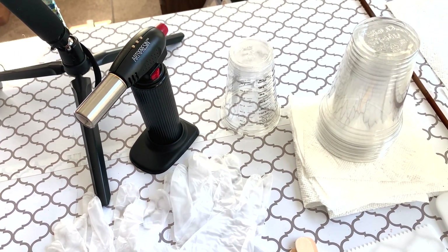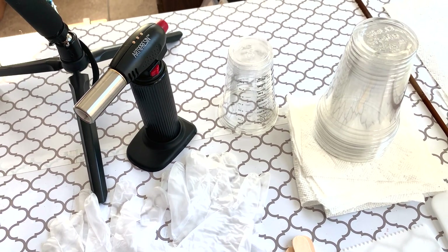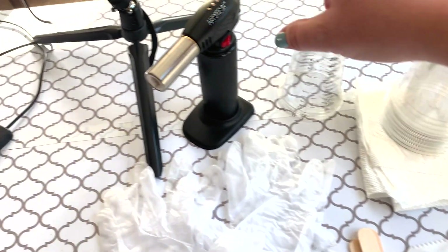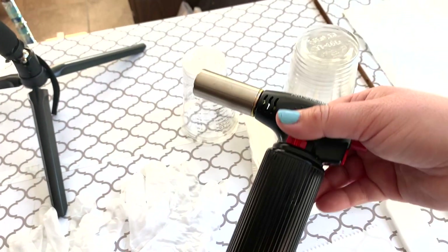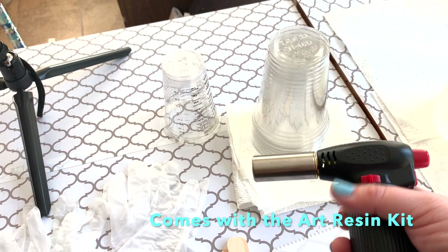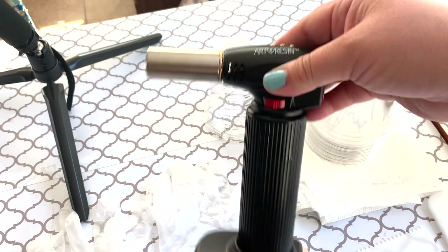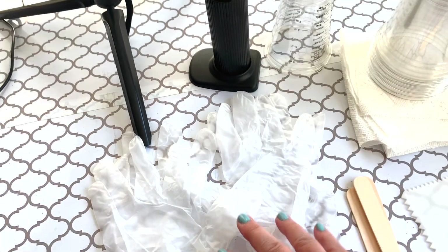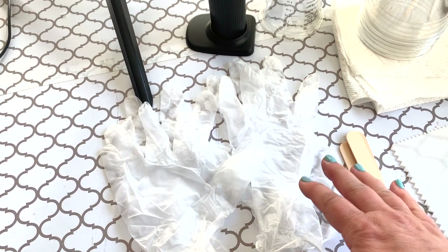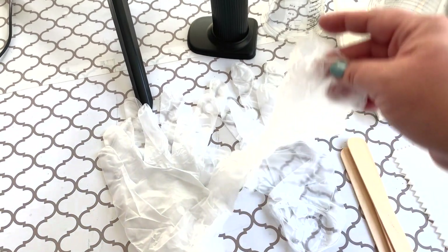I used to use a scale for the Art Resin, but their website clearly says to measure by volume, not by weight, and it works much better. I'm also going to be using this blowtorch that I got from Art Resin — it's a perfect size and works great even for bigger pieces. I have two pairs of gloves. I usually put on both pairs for this process, and then right before I blowtorch I take off one pair.